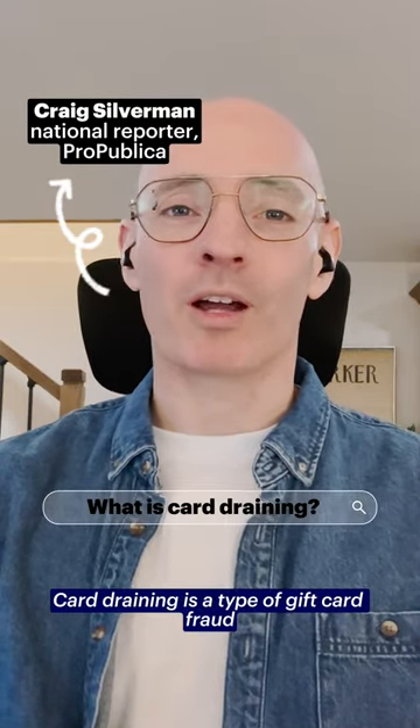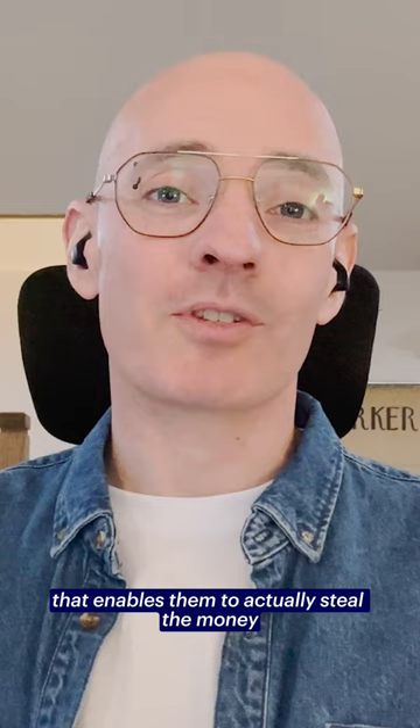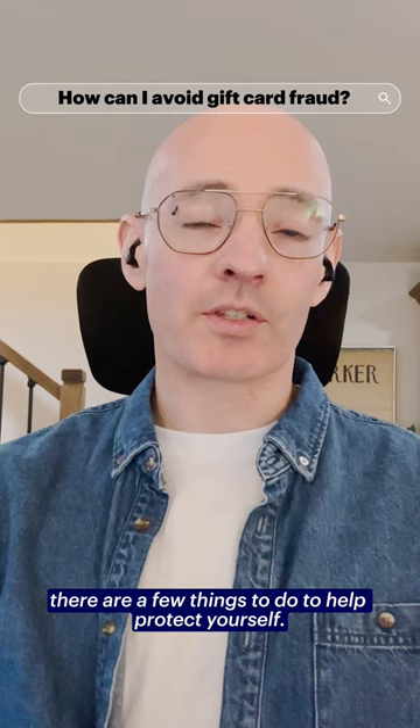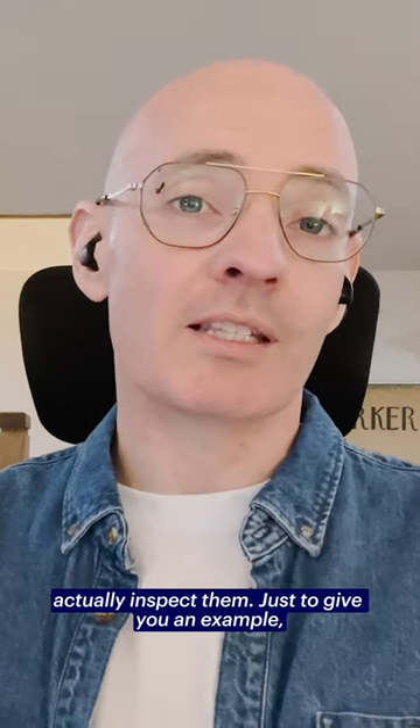Card draining is a type of gift card fraud where criminals tamper with gift cards in stores, enabling them to steal the money once you've loaded it onto the card. If you're going to buy gift cards, there are a few things to do to help protect yourself. One of them is when you're going into a store and looking at gift cards, actually inspect them.